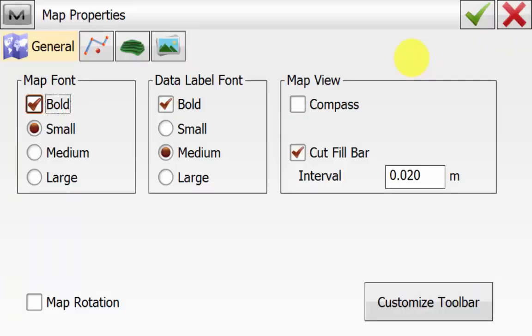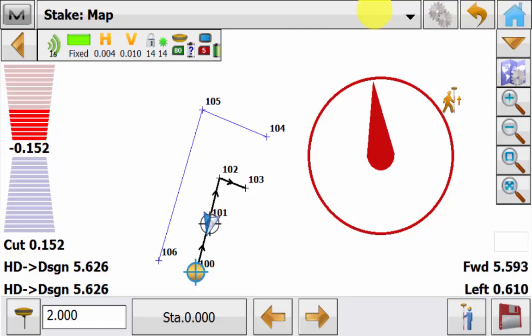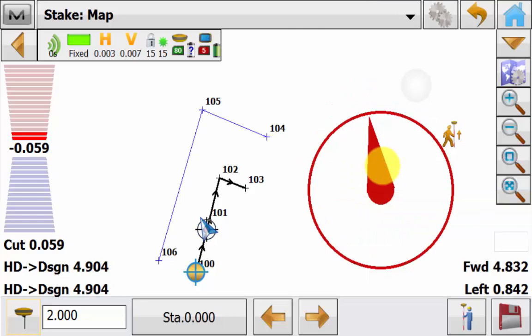To turn it back on, go back into the map properties icon and tick compass and hit the green tick. As we navigate to the point we'll see that the normal compass needle is moving as well as the map view. If you hold down on the screen you have a couple of options to move the compass around the screen to where you've pressed.